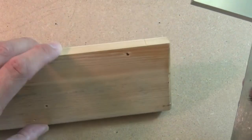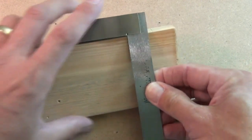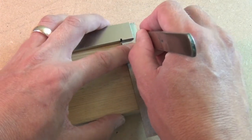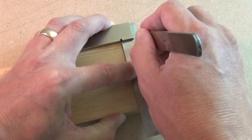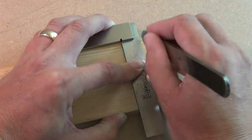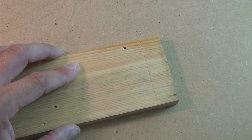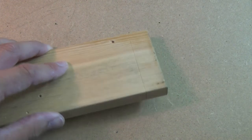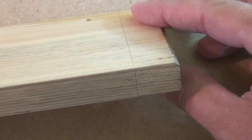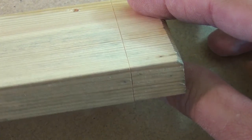Now we just have the reverse face to mark, and we'll use the face side as the reference for the stock of the square. Put the knife into the mark, slide the square up to it, lock the square in place, and mark the line. And there we are done. And I hope you can see that we've gone all the way around the component and our knife lines have met precisely on each of the corners.